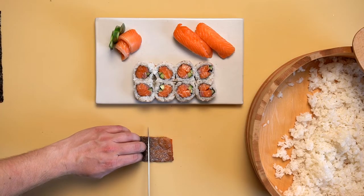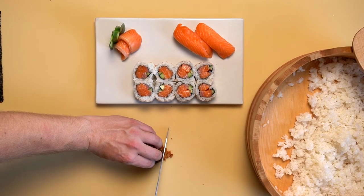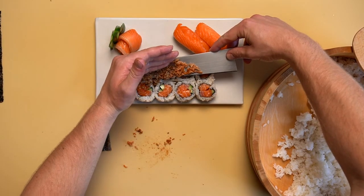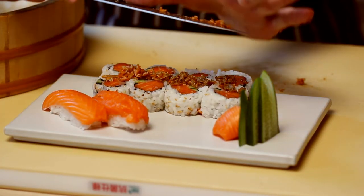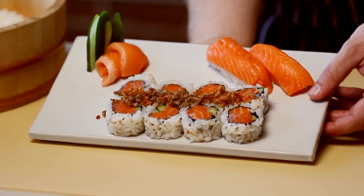We crisped up the skin on the stovetop and are now chopping it to use as a crunchy garnish for the maki. There you have it — Aura King Salmon prepared as sashimi, nigiri, and a big maki roll, all with an eight ounce portion. Enjoy!